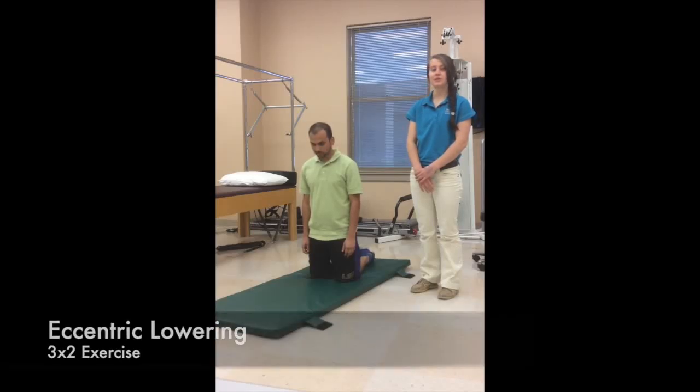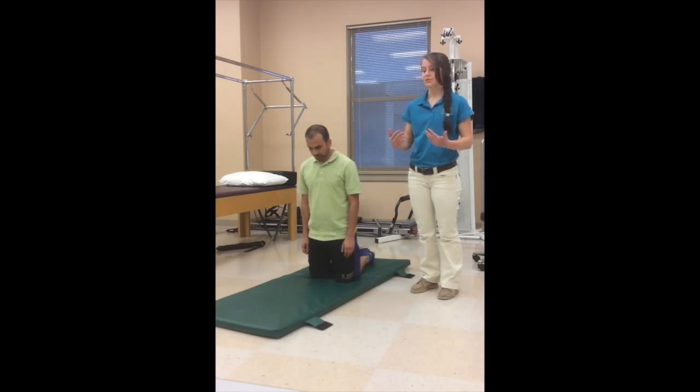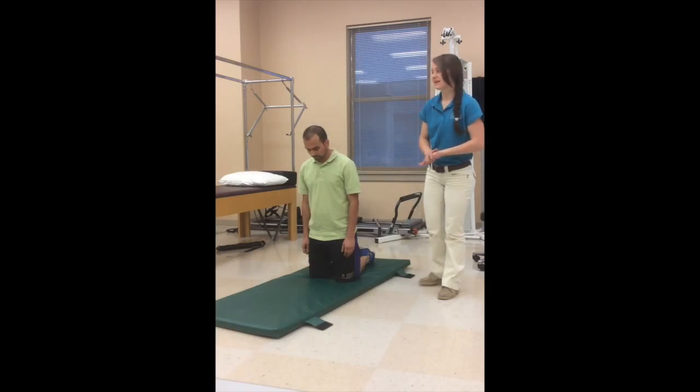We're going to show you a 3x2 exercise to work the hamstrings eccentrically. What we're going to do is have Addy slowly lower himself and use his hamstrings to control his fall down. I'm going to pin his feet, or you can find something to place his ankles underneath.